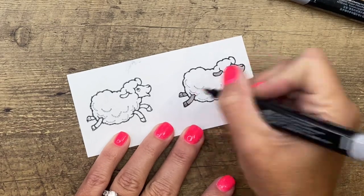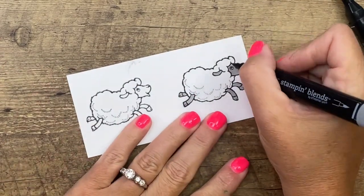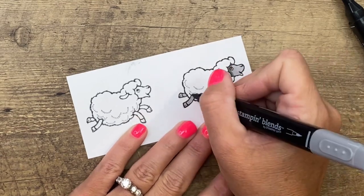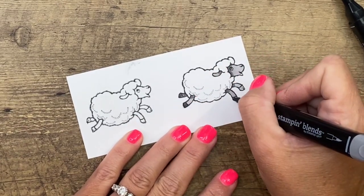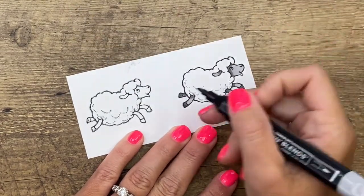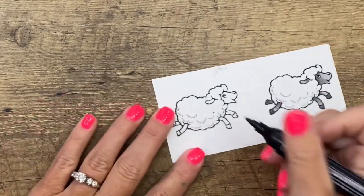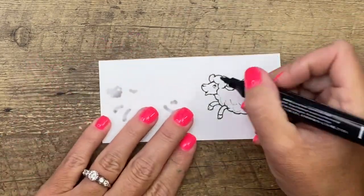All of our colored inks are also water-based. I went over all of those areas with the light Smoky Slate, and now I'm just going to add a little bit of shadow wherever that wool overlaps the leg. Color in his hooves and then just take my light and pull that color down into the other areas. Now don't color that one — flip it over, color the other one.